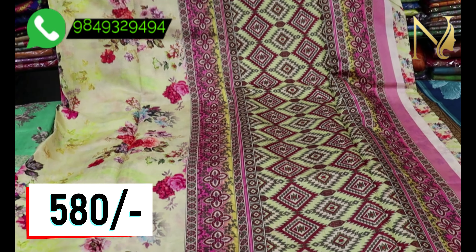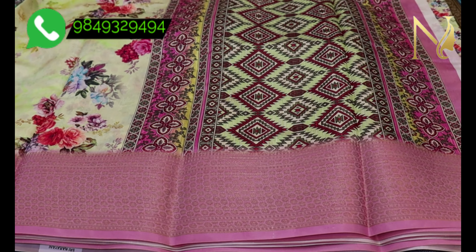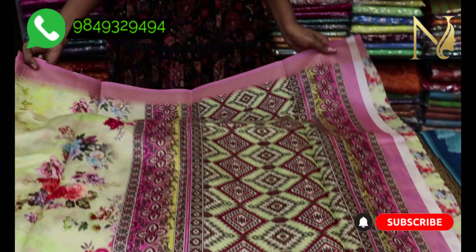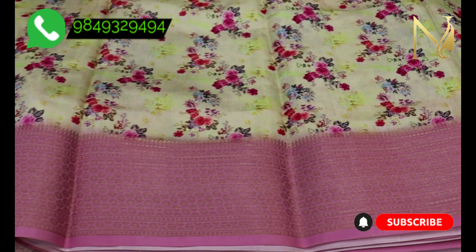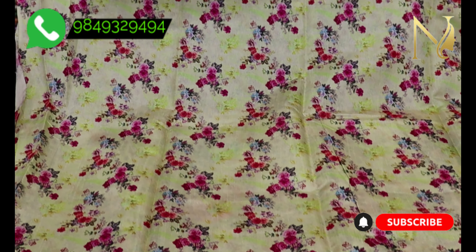I am going to sell this saree for 580 rupees. It comes with a blouse. I am going to show you a small floral print option as well, also priced at 580 rupees.